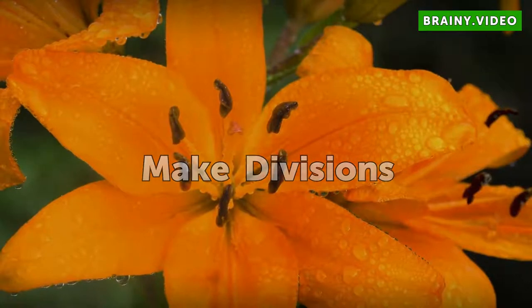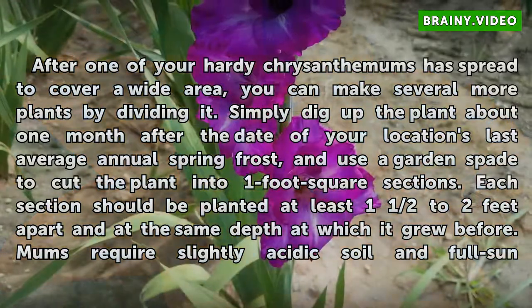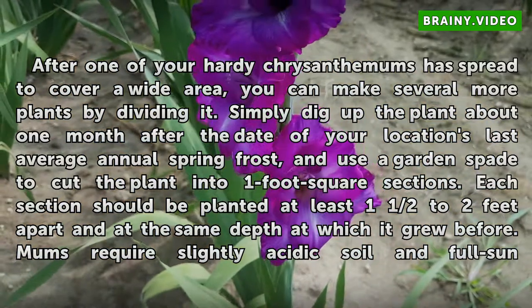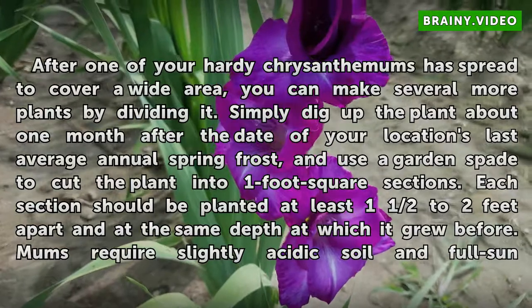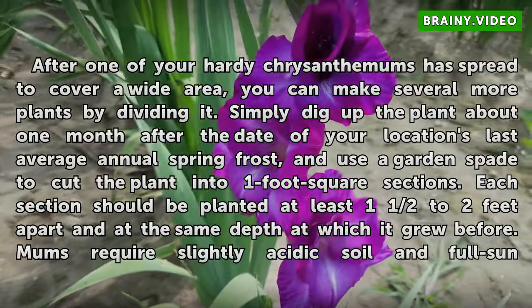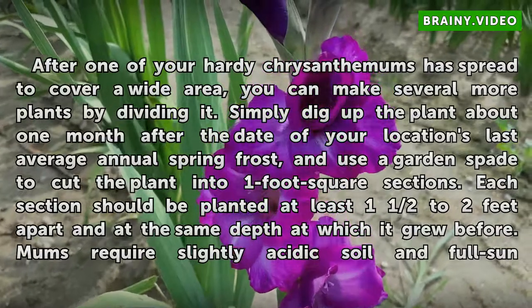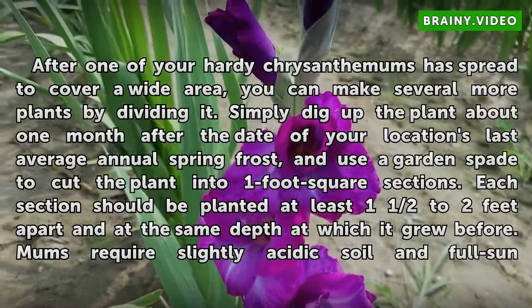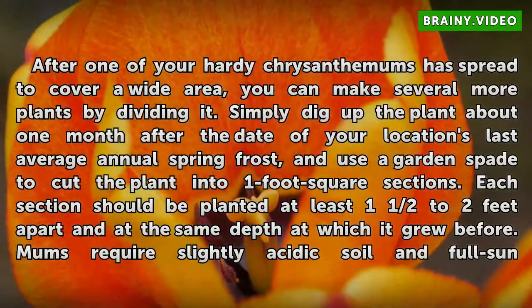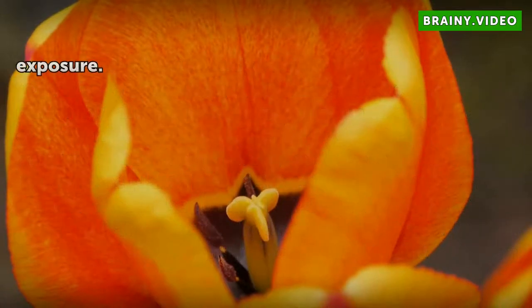Make Divisions. After one of your hardy chrysanthemums has spread to cover a wide area, you can make several more plants by dividing it. Simply dig up the plant about 1 month after the date of your location's last average annual spring frost, and use a garden spade to cut the plant into 1-foot square sections. Each section should be planted at least 1½ to 2 feet apart and at the same depth at which it grew before. Mums require slightly acidic soil and full sun exposure.